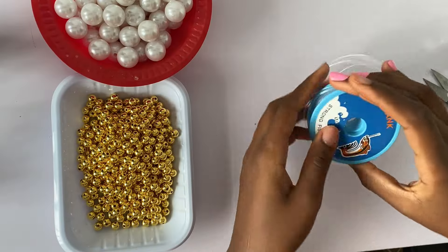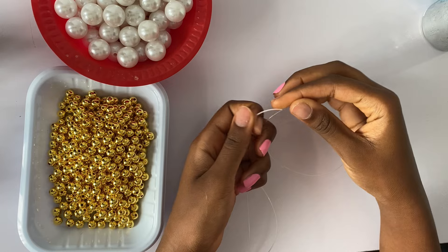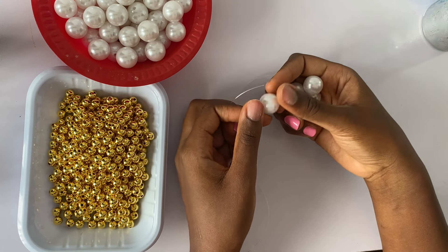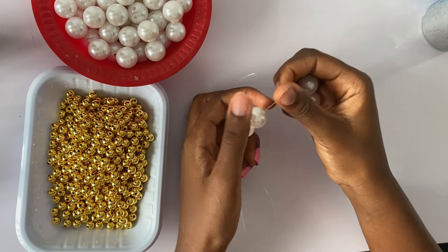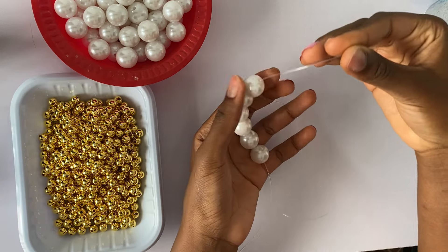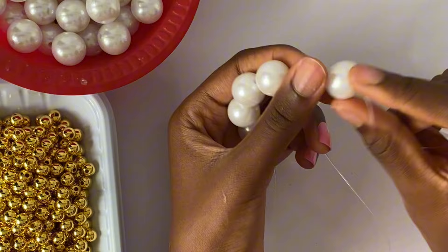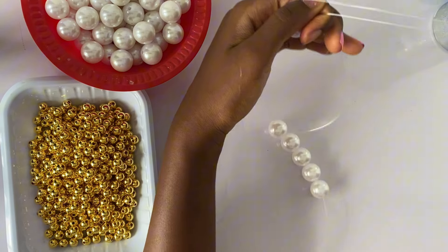First I'm going to pour my beads in separate bowls and cut my fishing line to a comfortable length to work with. Don't be afraid of the fishing line running out — you can always add more. I'm going to start off with six white pearl beads and pass them through one side of my fishing line. I'm passing the six beads and then I'm going to be crossing on the last bead, which is the sixth bead. I take the other end of my thread and cross it the opposite way, then pull it down to form a ring of six.